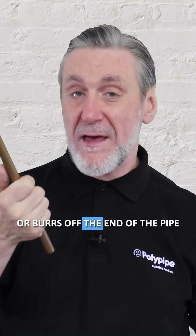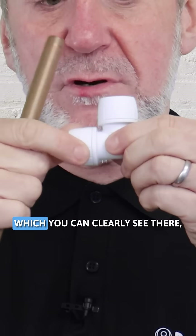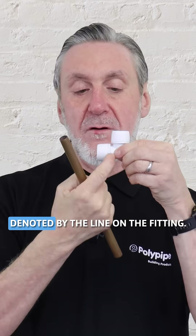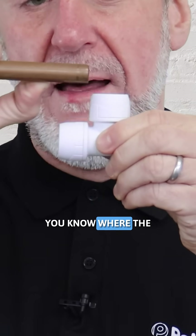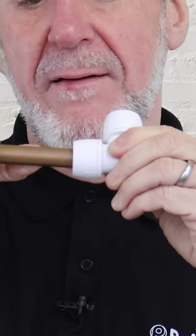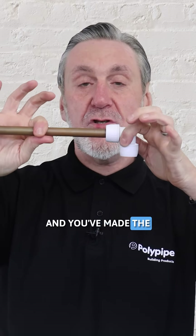Once you've done that, good practice is to measure the socket insertion depth, which you can clearly see there, denoted by the line on the fitting. Offer it up so you know the depth of the socket, mark it with a pencil if you want, and then push the pipe all the way to the bottom of the socket — and you've made the joint, copper to plastic.